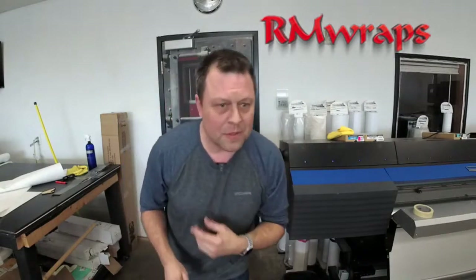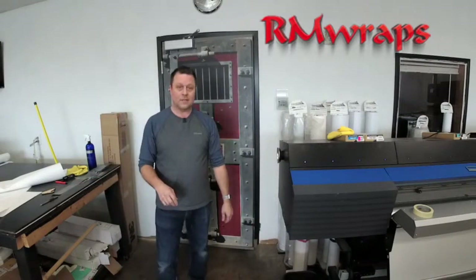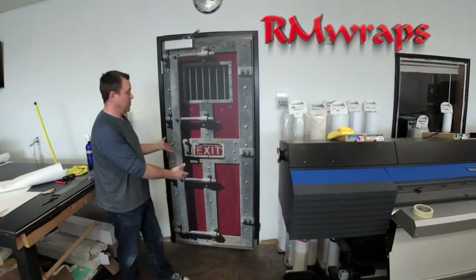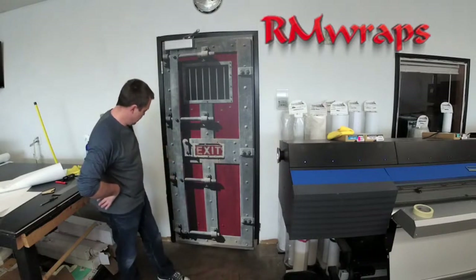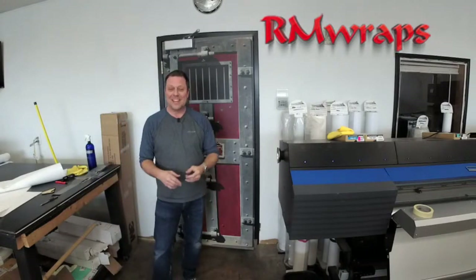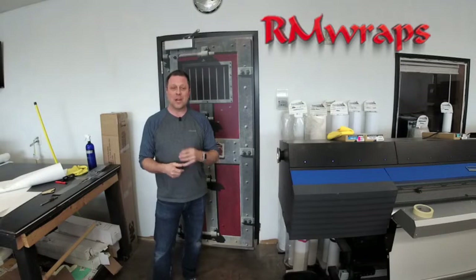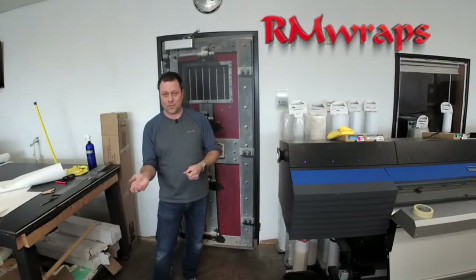Simple as that. It probably took about fifteen to twenty minutes to do — just to change the look of the door. Something unique, something different. I kind of like this one. If you've got any comments or questions, comment down below. If you want to check out more of my stuff on the armwraps.com website, go there. If you want some custom stuff, let me know what you're looking for.